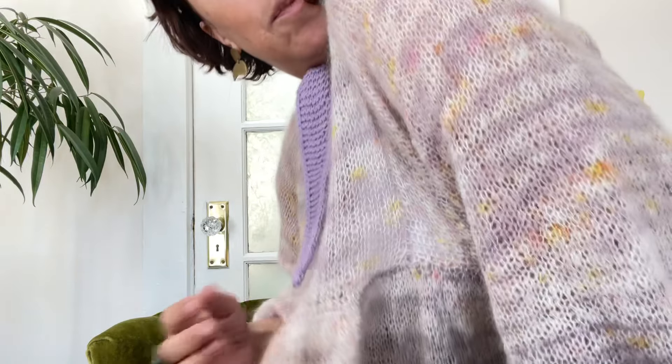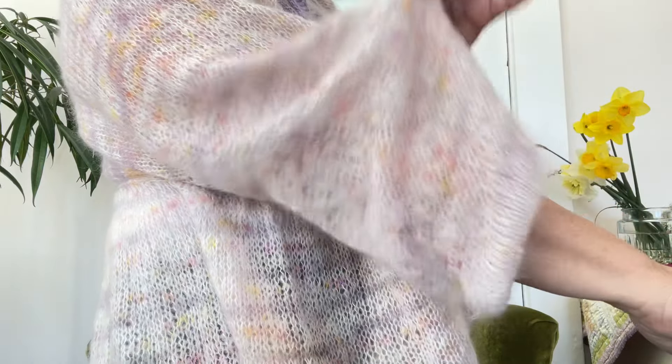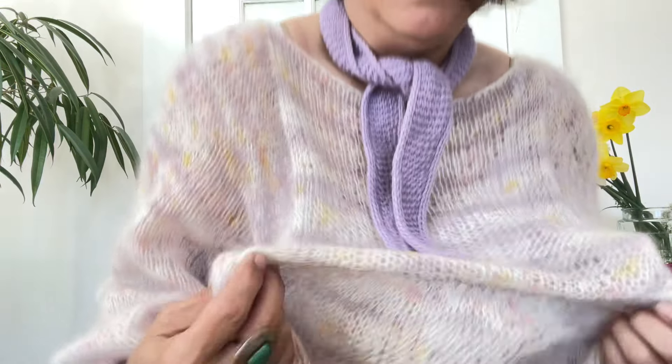I'll start off by briefly mentioning my knit that I'm wearing, because of course you're all going to be wondering. I'm wearing the Cloud Bow, which is just this beautiful ethereal knit with deep sleeves and a peplum hem. This is from Pom Pom Magazine, I think it's issue 40 — it was a spring issue. I knit it out of Cake Wool, her Surrey line, and the color is called Celestine.